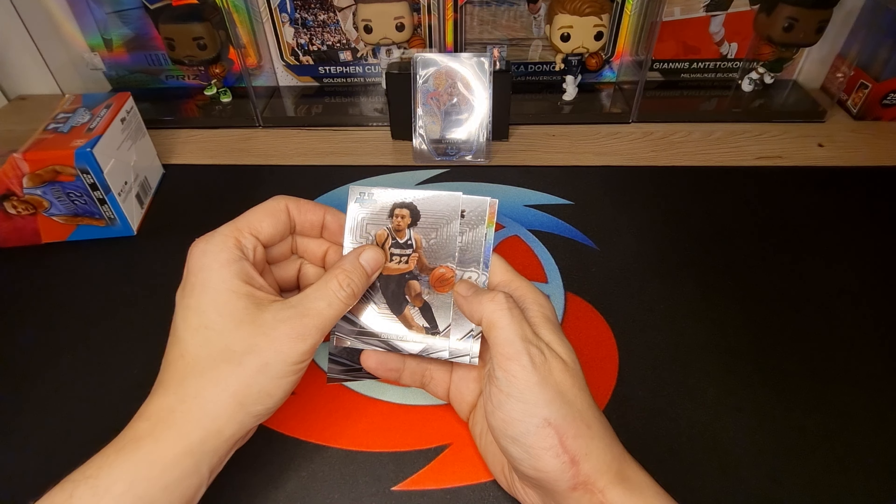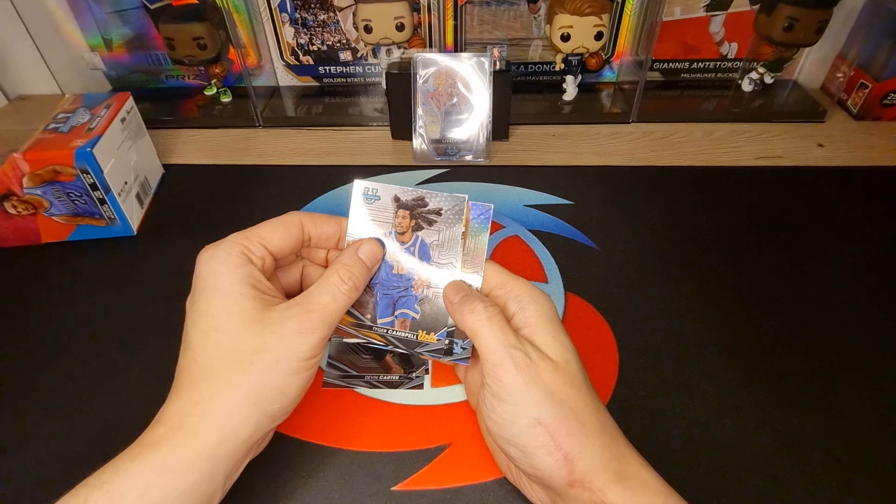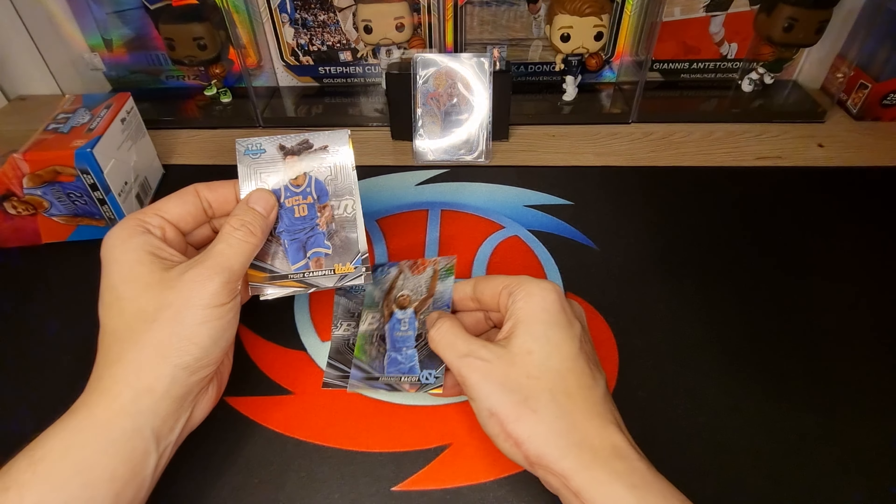Devin Carter. Tiger Kemper - the last refractor - Armando Paycott.